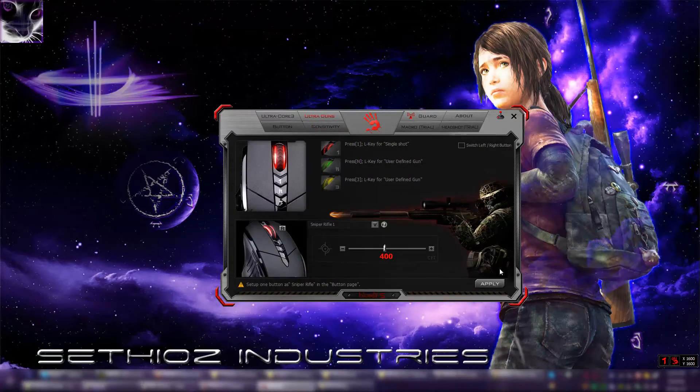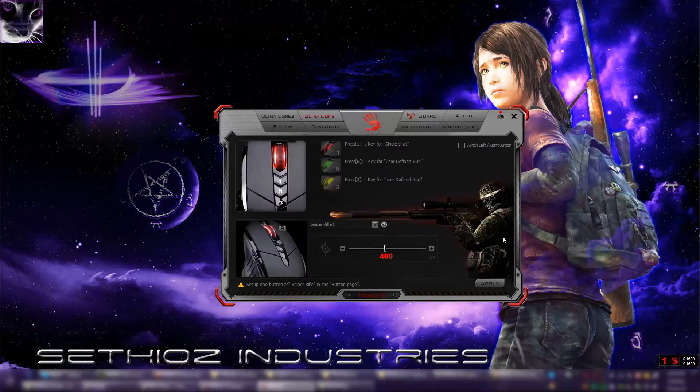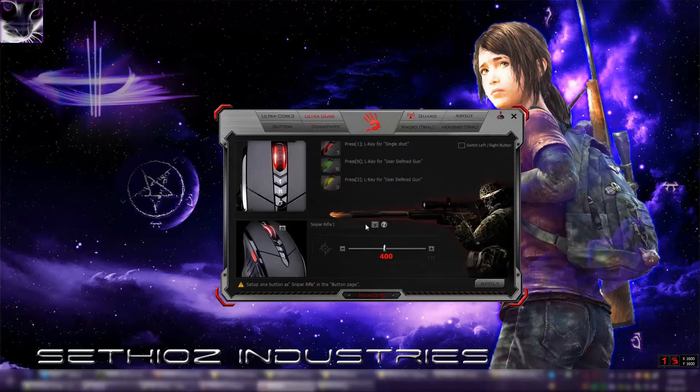We also have Ultra Guns — that's the sniper mode. If I hold this button down, it slows down the mouse movement, which is extremely good for sniping. It slows your mouse movement as much as you want — the lower you go, the more it slows it. Right now it slows it down 50%. This is a very good function — I absolutely like it on my RAT7 too. In the RAT7 it has a specific button for it, though it's a little bit further from where your thumb rests, so you have to stretch your thumb slightly.